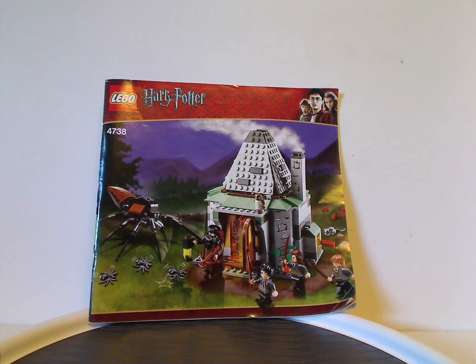Hello everyone, Dylan here. Happy Throwback Thursday, and the rotation leads us to a Harry Potter review, and today's is on Hagrid's Hut from 2010, of course.